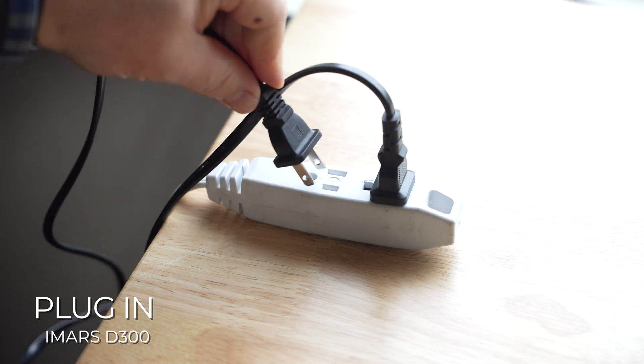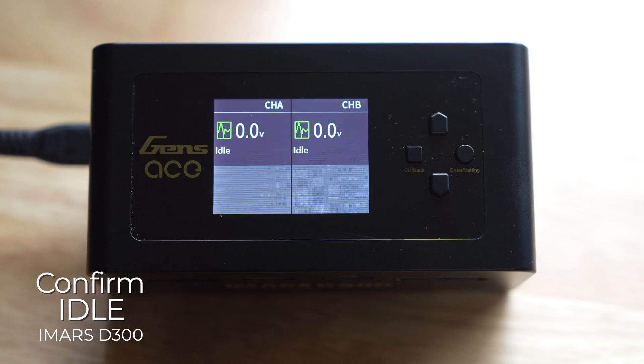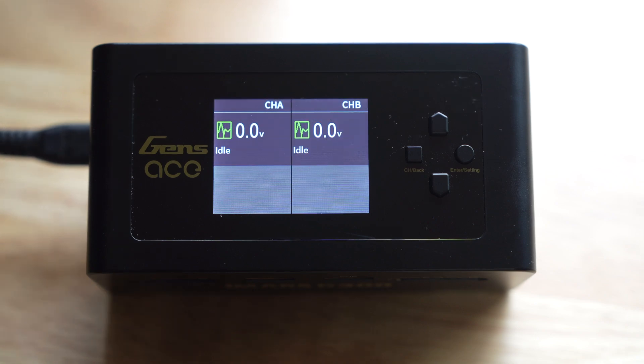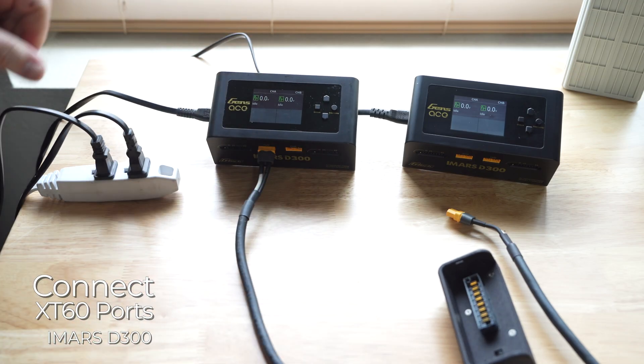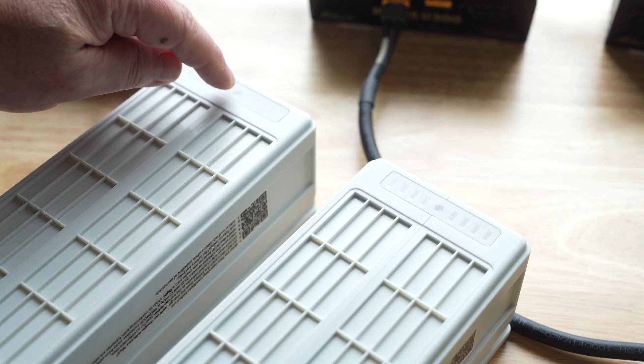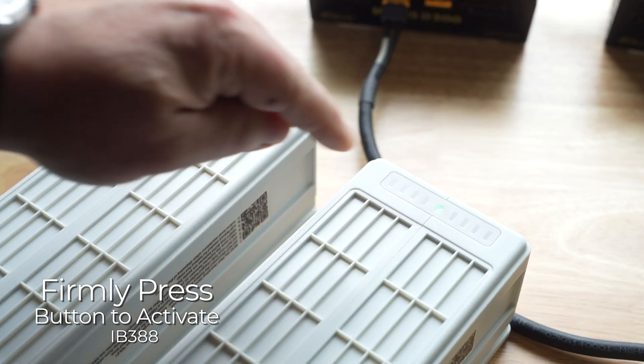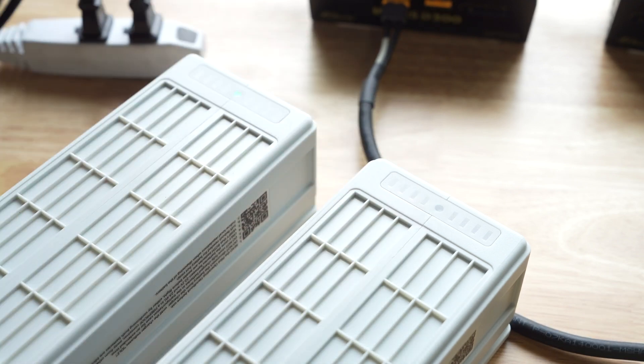Ensure the IMAR's D300 charger is plugged into a 120-volt outlet and is in the idle state. Plug in the yellow XD60 into the channel A port on the D300. Press the battery indicator buttons to activate them and they will start flashing green. Sometimes the center buttons can be difficult to press and more force is required.